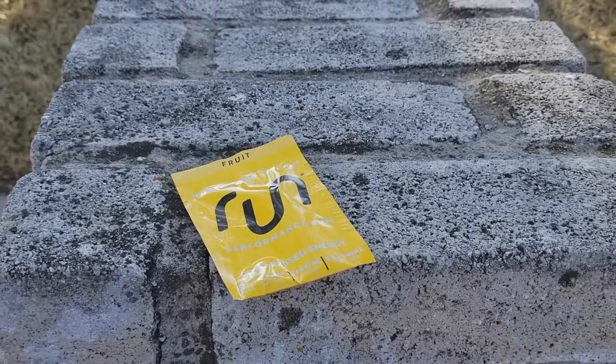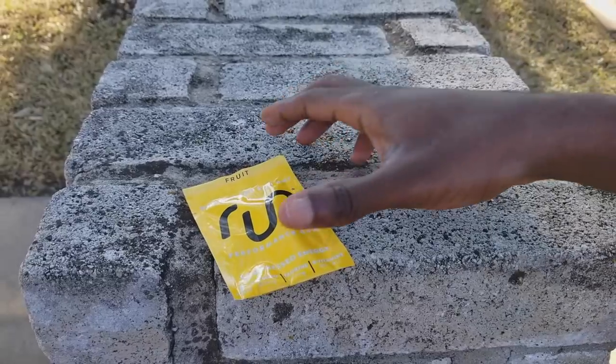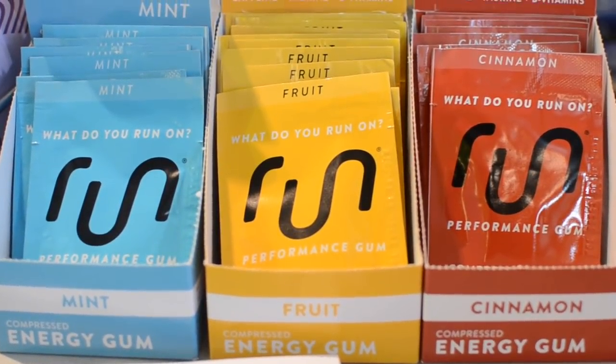Welcome to Jamie Reviews. I am Jameson Michael and today I am here to give my review on what I guess could be considered a running supplement. Today I will be reviewing Run Gum.